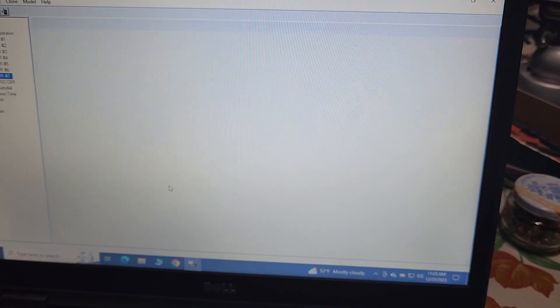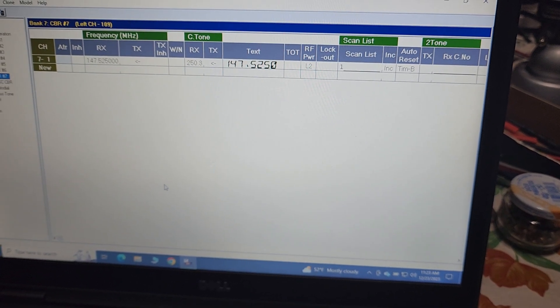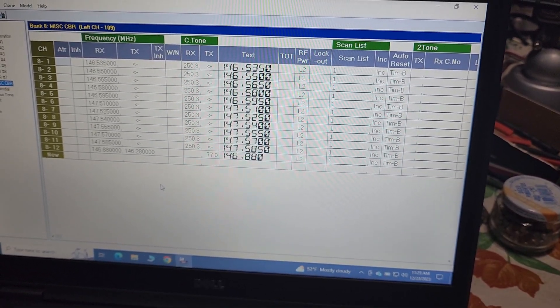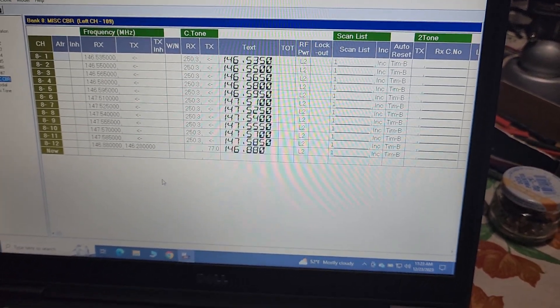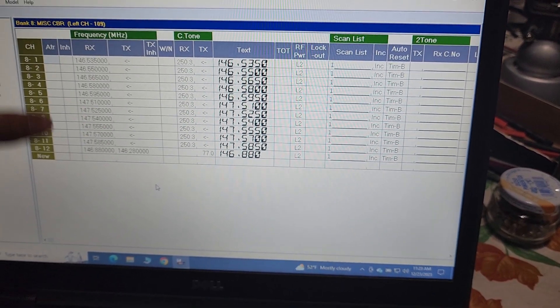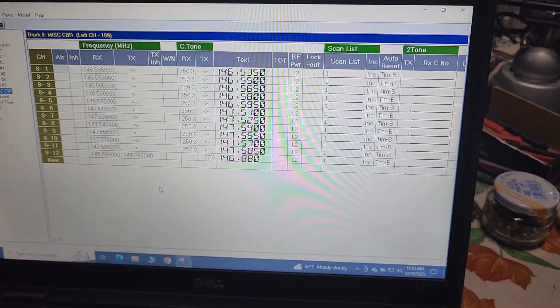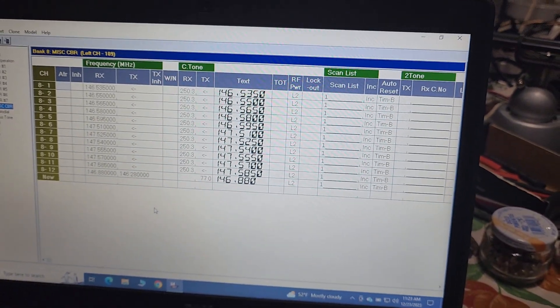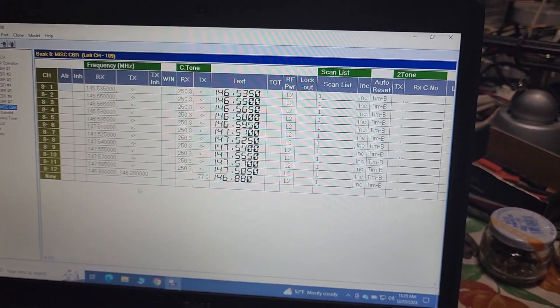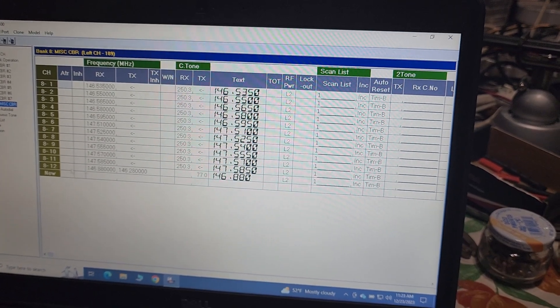Each one is different so that all of them can be a separate number. And then we have the same thing we did with the 440 — we have all of the SARA-designated simplex frequencies to use for crossbanding there. Plus I put the repeater in there — 88 is in there.